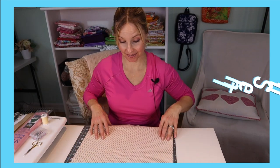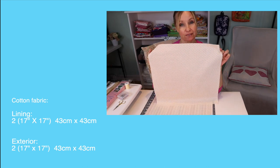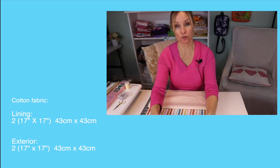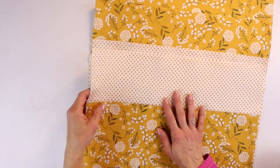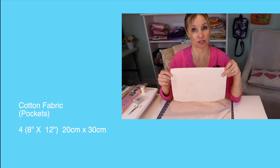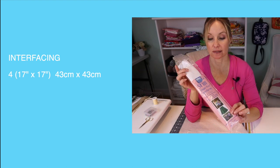Let's take a look at the supplies you'll need. For this project you're going to need some cotton fabric — two squares cut 17 inches by 17 inches for the lining and two other squares for the outside panels. You could choose to make them all the same fabric; I just did some coordinating fabric. And if you want to add some pockets, which I'm going to do in this case, you're going to need panels measuring 8 inches by 12 inches.